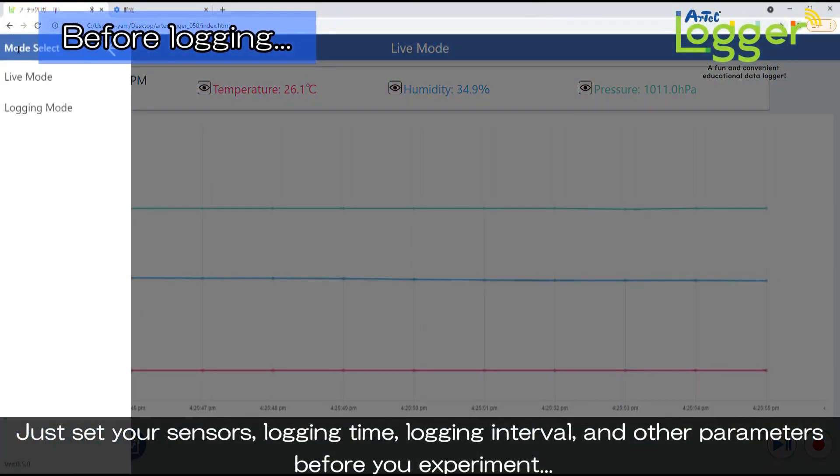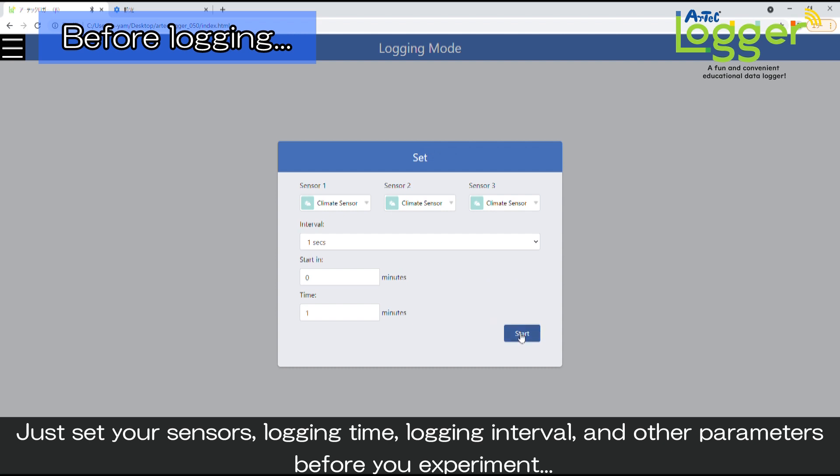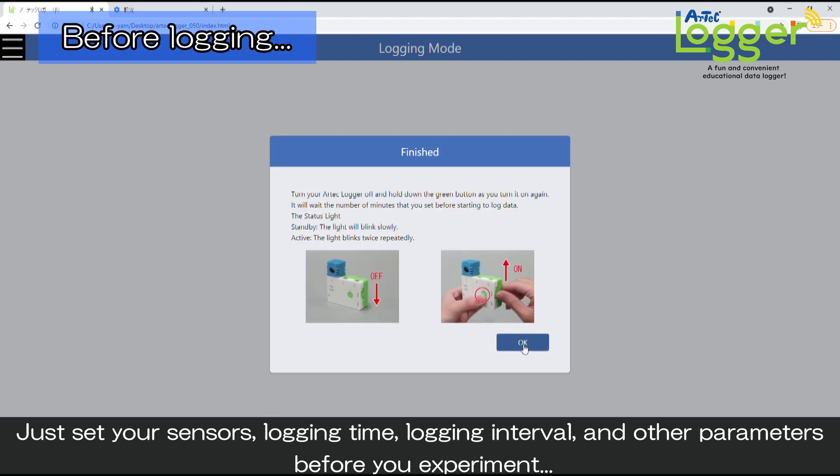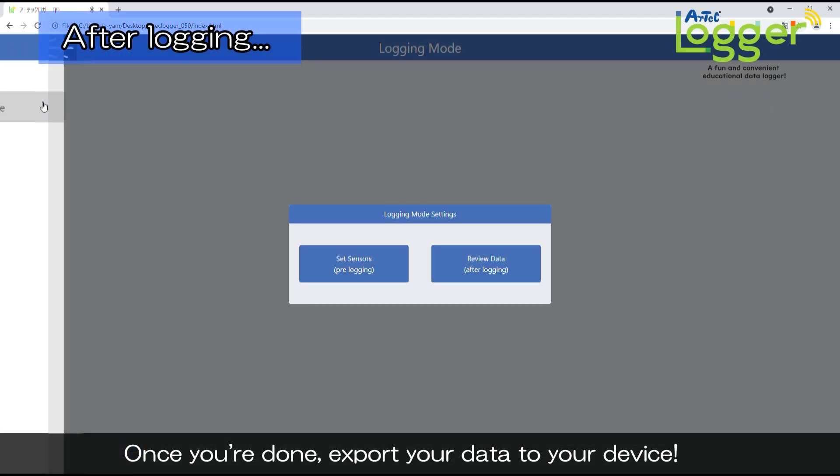Just set your sensors, logging time, logging interval, and other parameters before you experiment. Once you're done, export your data to your device.